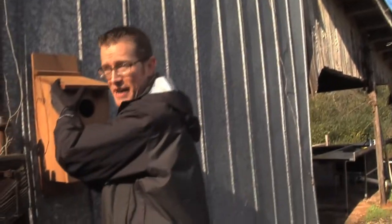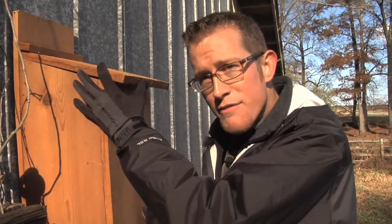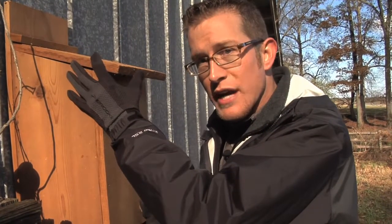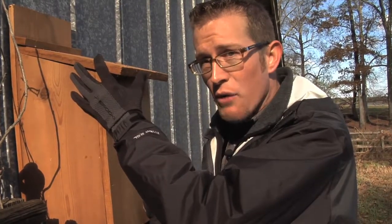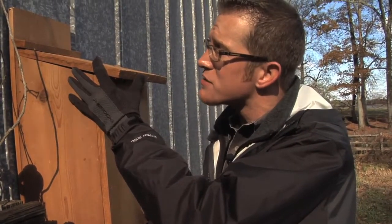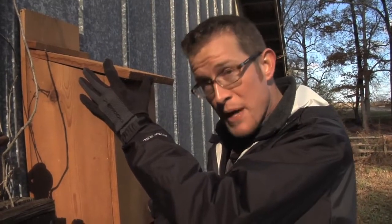Here's something cool about owls — owls mate together for life, and you'll often see the same pair of owls over and over again on your farm. If you're trying to encourage an eastern screech owl, put the box 15 feet off the ground, but put it a little bit away from an area where people are going to be walking.